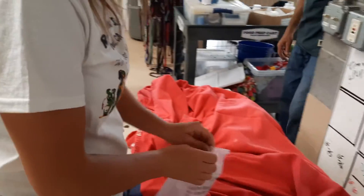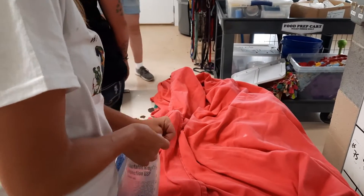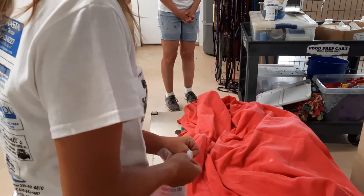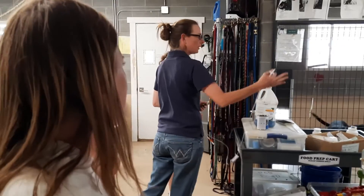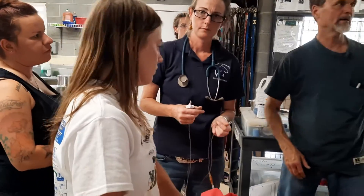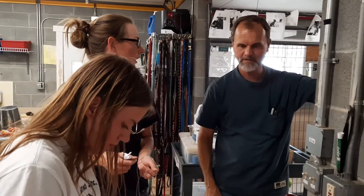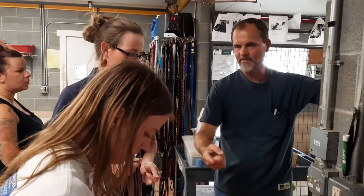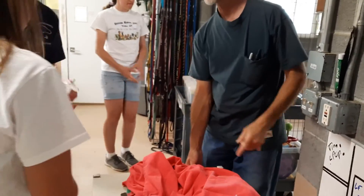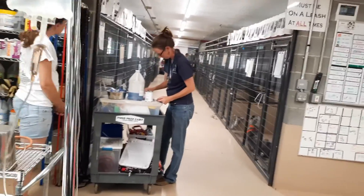When a dog has been evacuated from a fire scene, they may very well have burn injuries as well as be dehydrated. Before treating the burn injuries, to decrease the stress and discomfort on the animal, a licensed veterinarian should inject the dog with a sedative first and give it a chance to take effect before any injuries are treated — about 5 minutes between injection and the start of treatment. Subcutaneous fluids may also need to be prepared and applied if the dog is dehydrated.